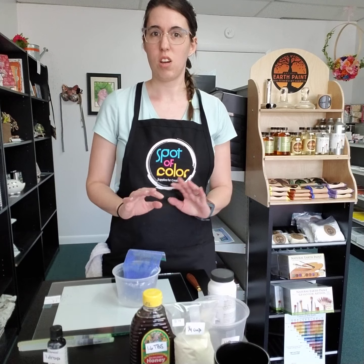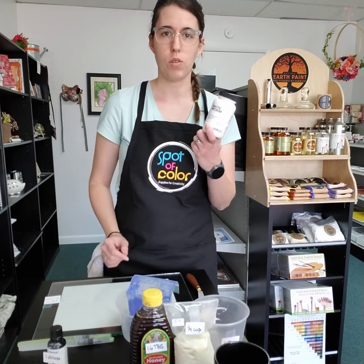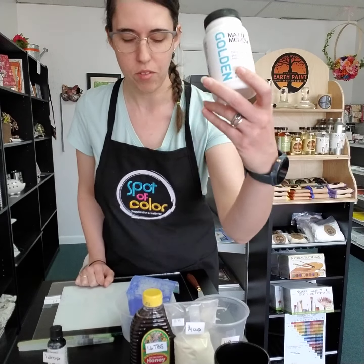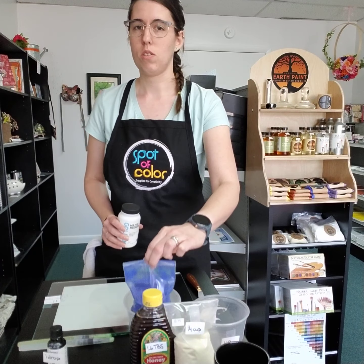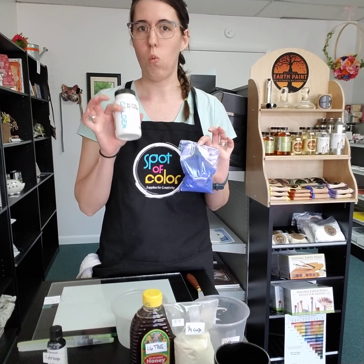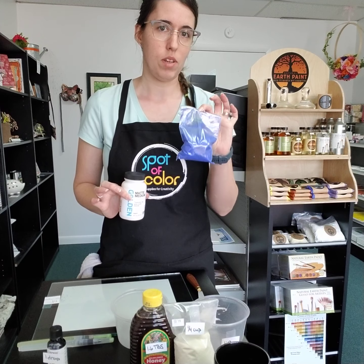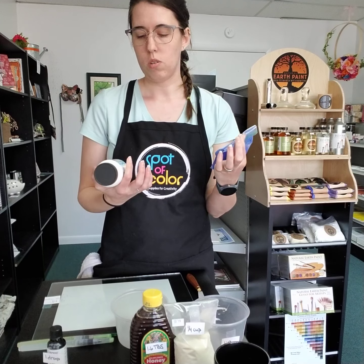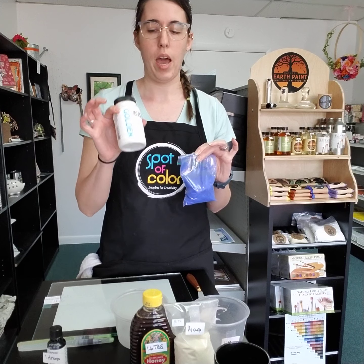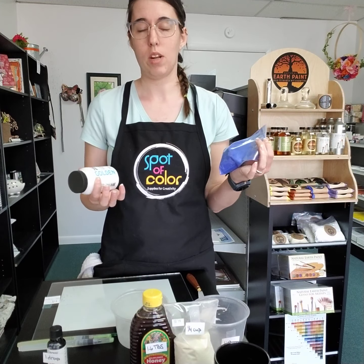Acrylics are super easy, so I'm just going to talk you through that process. All you need is an acrylic medium — such as a Golden Matte medium, because this is what I have — and some of our natural pigments. To mix this you just need a one-to-one ratio, meaning one unit measure of medium to one of the exact same unit measure of the pigments. Say you want to make a cup — you need half a cup of medium and half a cup of pigment. That'll give you a cup of paint.